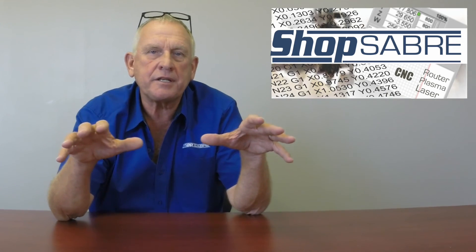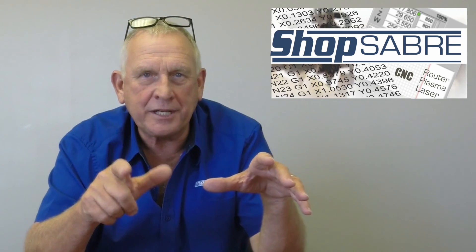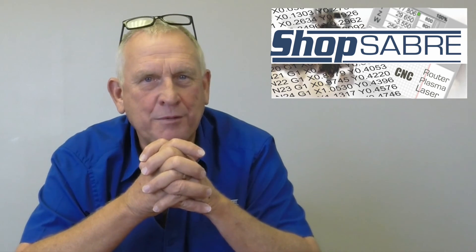Well, I hope this discussion of ball screw and rack and pinion helps you understand this a little more. Thank you for watching and I hope you enjoyed this ShopSaber Minute.